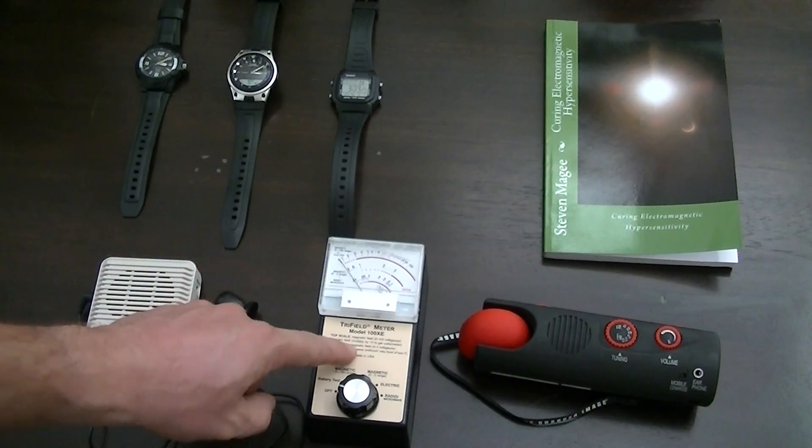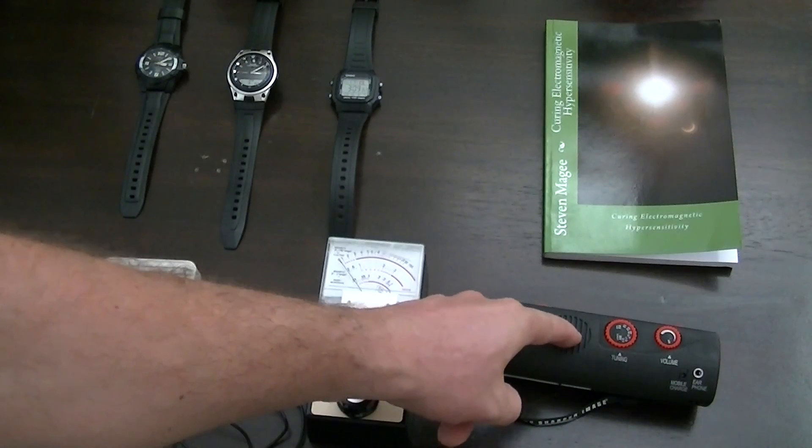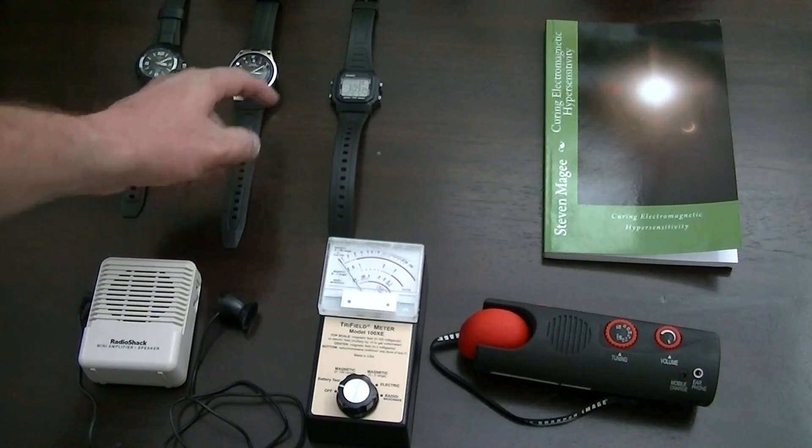I'm going to use the Trifield meter — it's the 100XE — and I'm going to use the standard AM radio. We're also going to contrast this watch to these other watches.